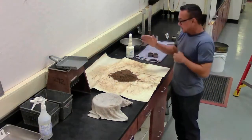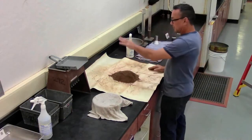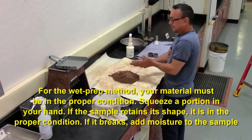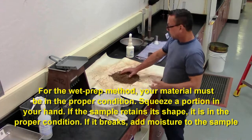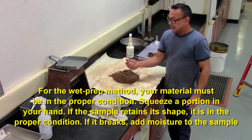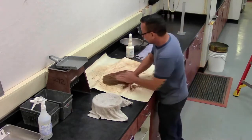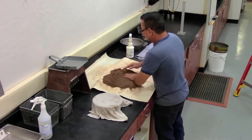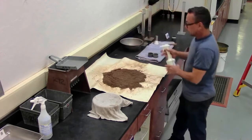That was the dry prep method. This is the wet prep method. In order to do the wet prep method, your material has to be in the proper moisture condition. To check and see if it's in the proper moisture condition, you want to grab a sample, squeeze it in your hand, and it should hold a cast. If it does not hold a cast, you want to add 2 millimeters of water.